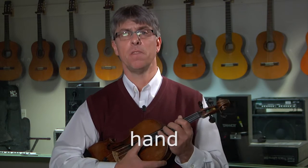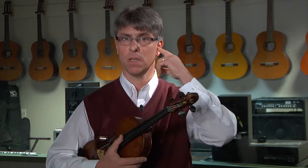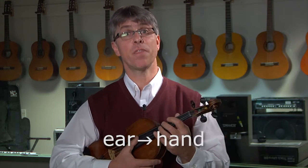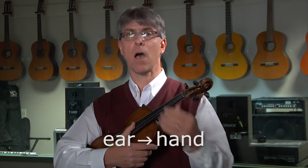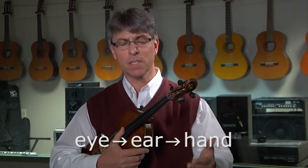I really believe that when we're learning something new, it's good to learn, number one, how it feels — I'll call that hand. Then we'll learn how it sounds and how it feels — that's ear to hand. And then thirdly, we learn how it looks, how it sounds, and how it feels — that's eye to ear to hand. And again, this system provides that sequence.